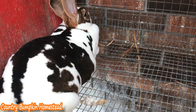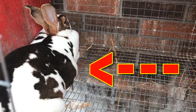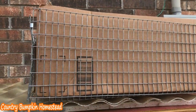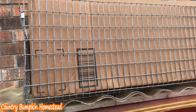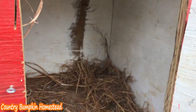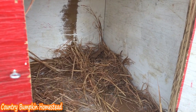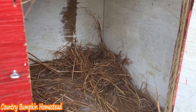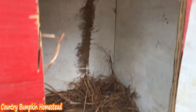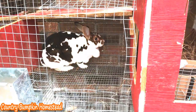Look at her belly bulging out at the side — can you see that? I've got my lined nesting box. She likes to put her nest in the back corner. I'm going to take that little nest she's got made and put it in the box, and hopefully she'll accept the nesting box. Plus I'm going to give her some more building material.